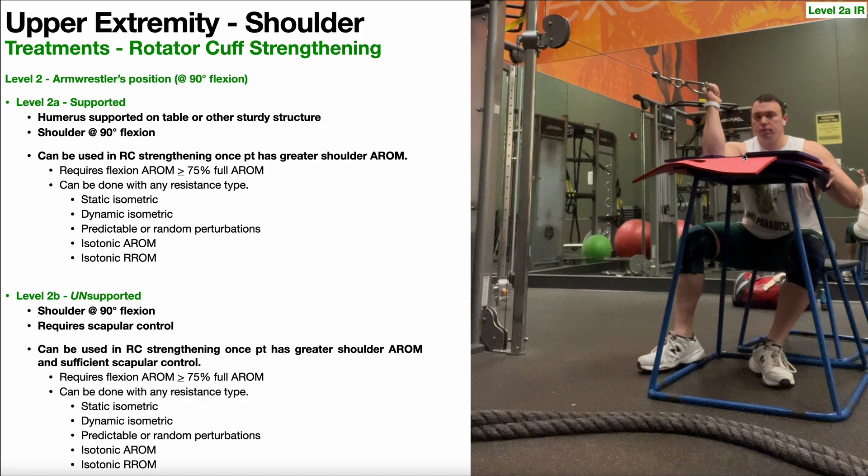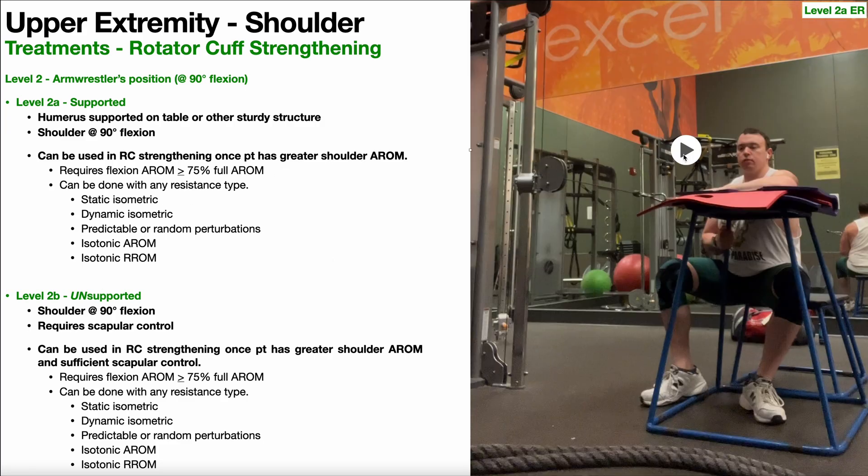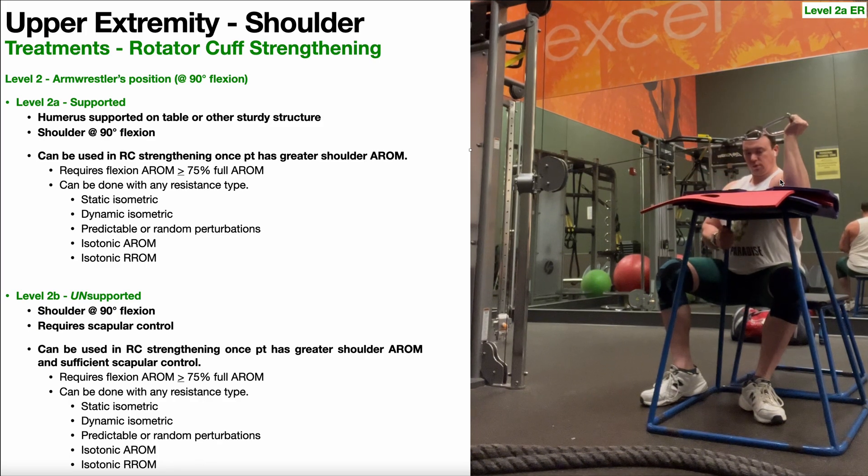Let's take a look at 2A internal rotation — shoulder at 90 degrees of flexion, arm supported, performing internal rotation. You can see the anchor point is higher than the surface or higher than my humerus, which gives a better angle of resistance so they get more resistance throughout the range of motion. We also have 2A external rotation. For this one, I like to have the anchor point or resistance point about the same level as the humerus or even a little bit lower. Again, arm is supported, shoulder at about 90 degrees of flexion, now performing external rotation.